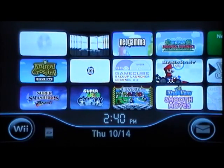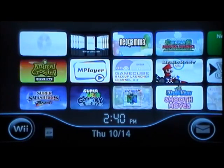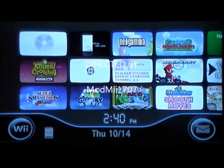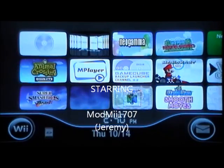Hey YouTube, this is MobMe1707 with the second part of my tutorial on how to put Wii games on your Wii for free on your hard drive, how to play them from your Wii, and where to get the games — all that stuff. So here's the second part, this is the Wii part. This is very important, this is actually where you start getting to play them.